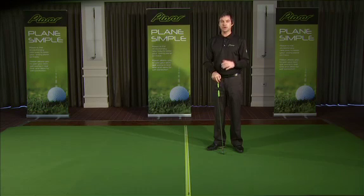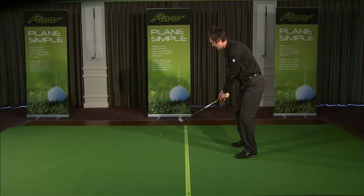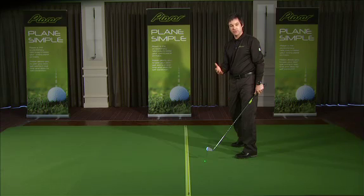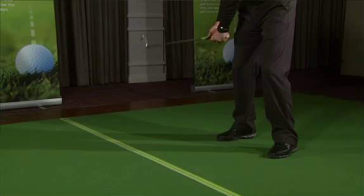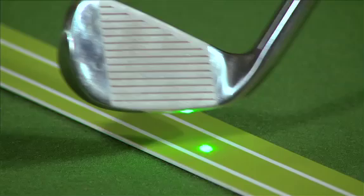Let's look at one of the most common faults in the golf swing — the out-to-in, or above the plane. What the out-to-in or above-plane looks like is this laser tracking across the track, creating one of those dreaded shots: the slice. How do we put that right? We simply make sure that as we work the club down, we continually work this laser down the track. You can now see my club returns back to plane.